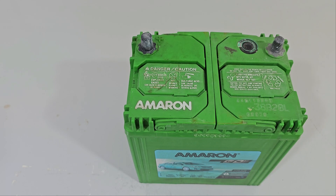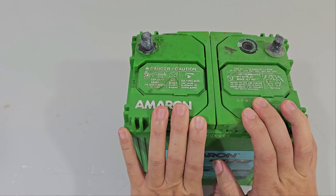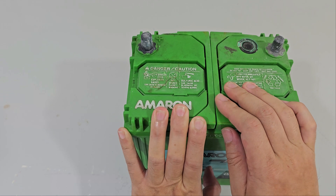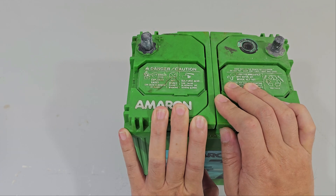Welcome to another episode of This Is Anything Goes. What we have here is an Amaran Go battery, about 5 years old, and it doesn't work anymore — it doesn't start the car. This came off from the Produa MyV and it has been sitting in the background of some of my videos for the last one and a half years or so.